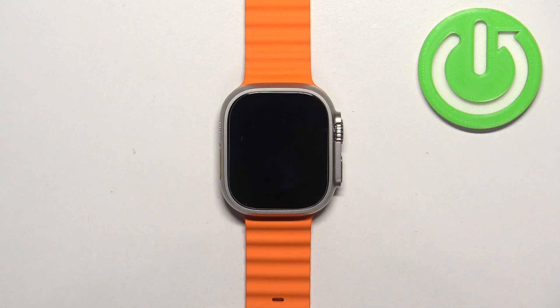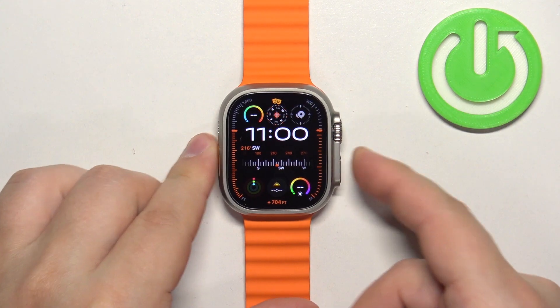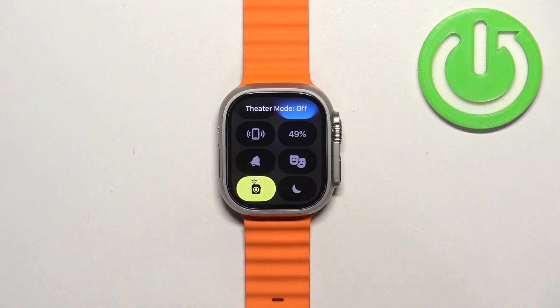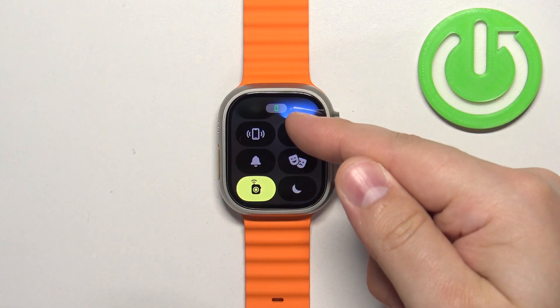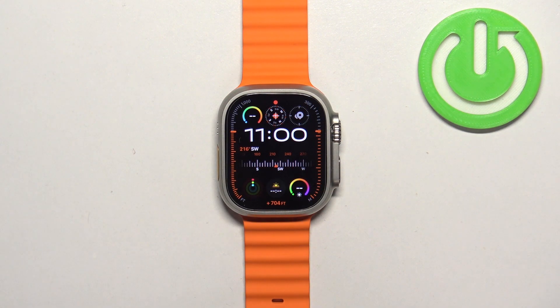To disable the mode, wake up the screen, press the side button to open the Control Center, and tap on the theater mode icon. You will see the 'theater mode off' message. The icon will return to its original color, and the indicator icon from the tab and the watch face will both disappear, indicating that the mode is disabled.